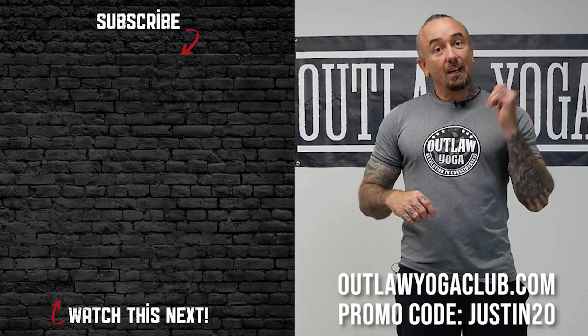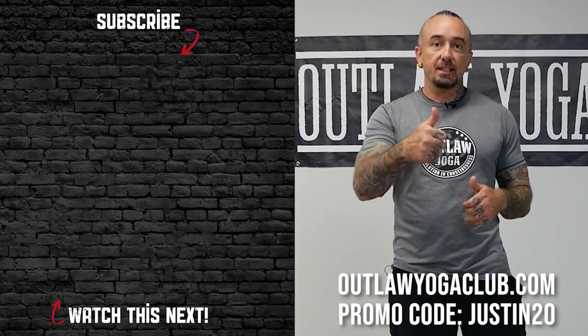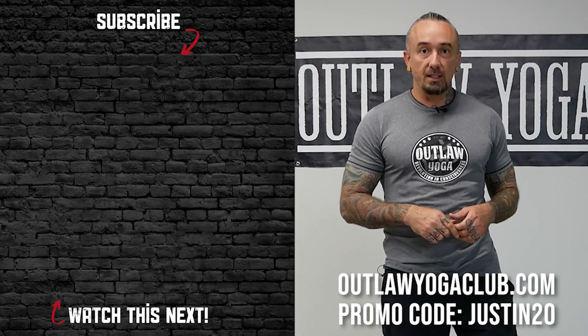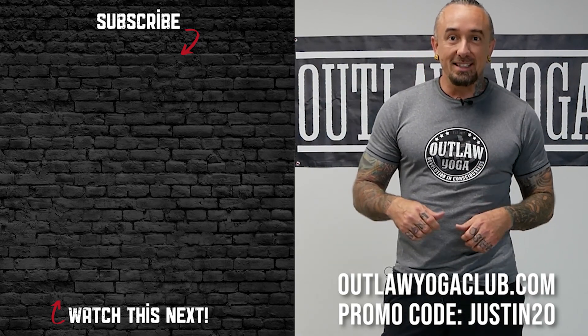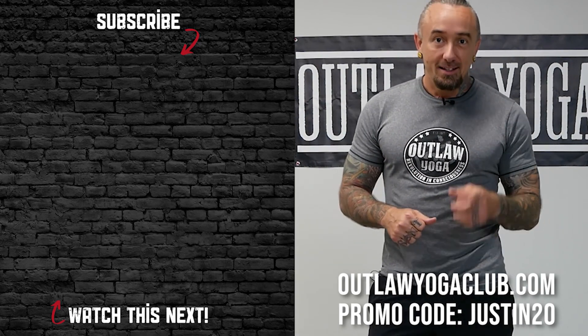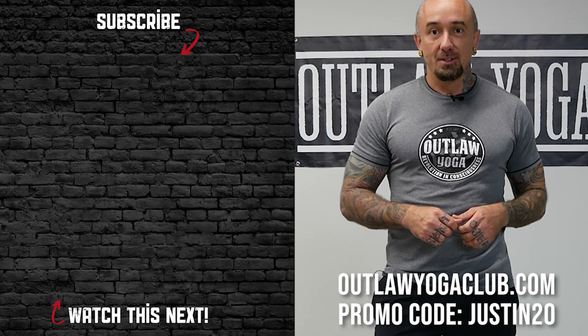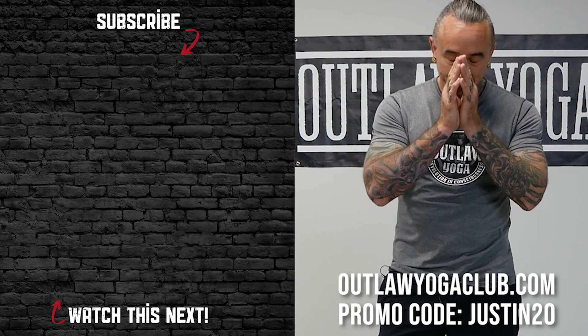Thanks for practicing with us today. If you enjoyed class, drop down and give us a thumbs up. Subscribe and consider sharing this class with someone who needs it. When you're ready for more, come see us at outlawyogaclub.com — tell them Justin sent you and save 20% off on your first purchase. See you soon. Namaste. Bye.